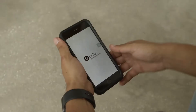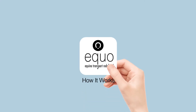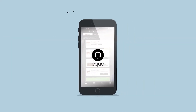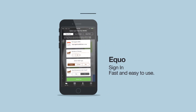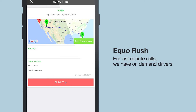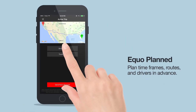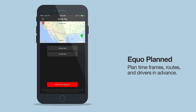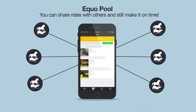We created Equo, a simple and safe app that connects riders and drivers instantly. You just sign up through the app and you're ready for your custom ride. Equo Rush has on-demand drivers ready to make emergency travel a safe experience. Riders can schedule rides in advance with Equo Planned, and Equo Pool allows you to share rides with others for a cost-efficient trip.